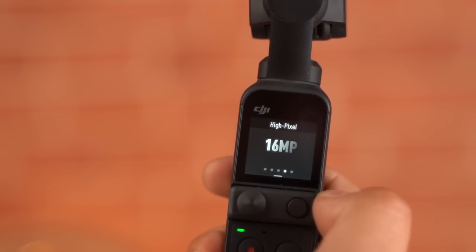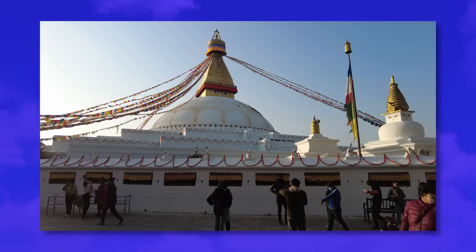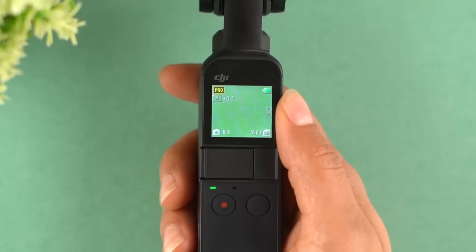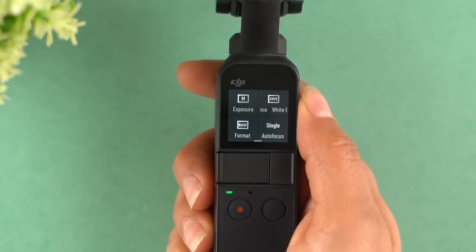The DJI Pocket 2 can also shoot photos in either 16 or 64 megapixel resolution. They are not as sharp as you would get from your smartphone, but are okay for casual photography. Additionally, it lets you shoot in RAW format too, so you will be able to post-process it as you like.